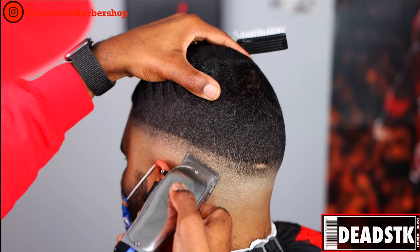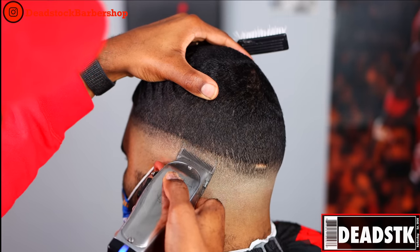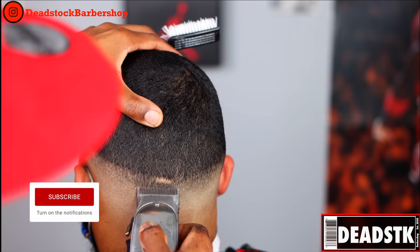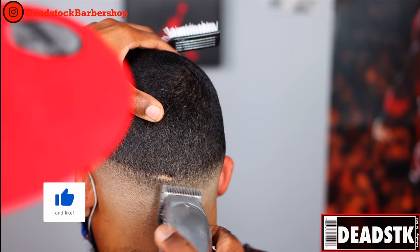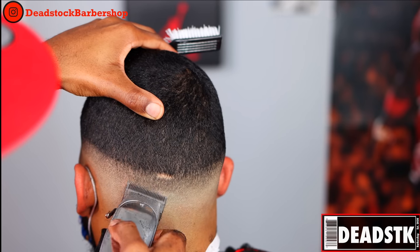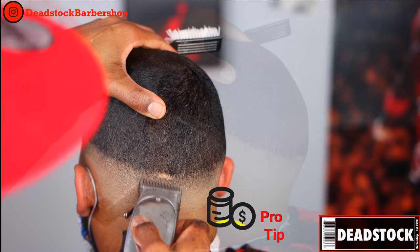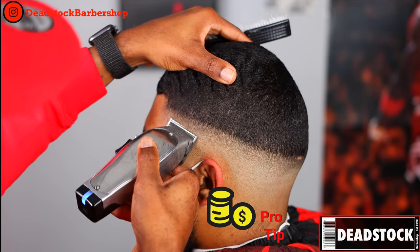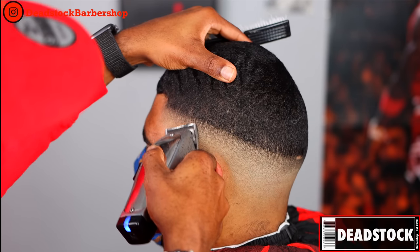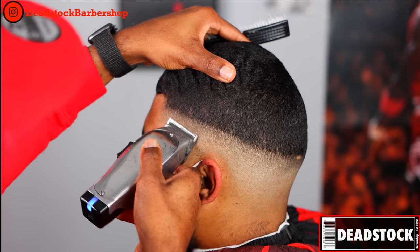Halfway, quarter, then close. If you start halfway and notice nothing is happening, feel free to switch over to the quarter and work from there down. I do love the Andis Masters because there is no click system. When you have clippers with a click system you're going to lose levels in between. Without a click system you can go in between halfway and quarter open — that's another level you can reach, and it helps give you a blurrier fade.